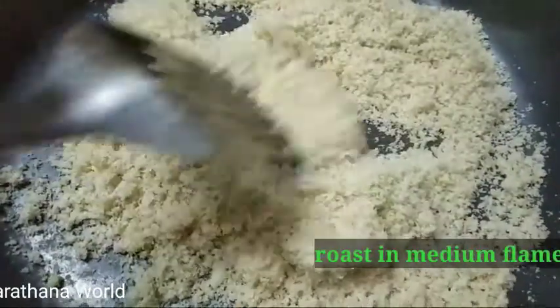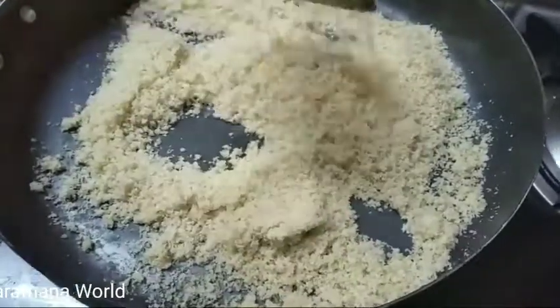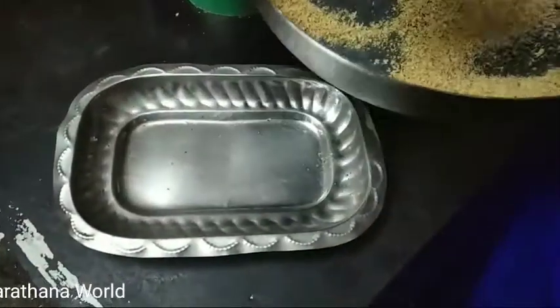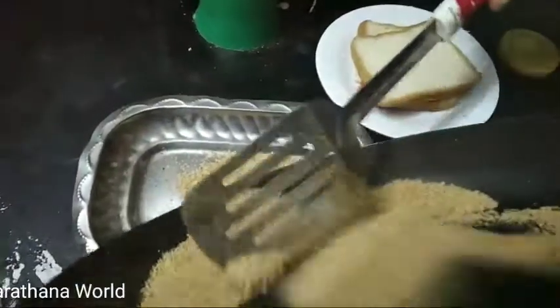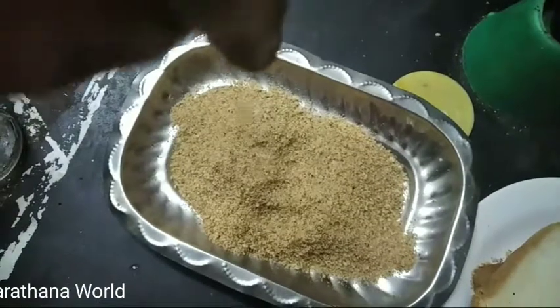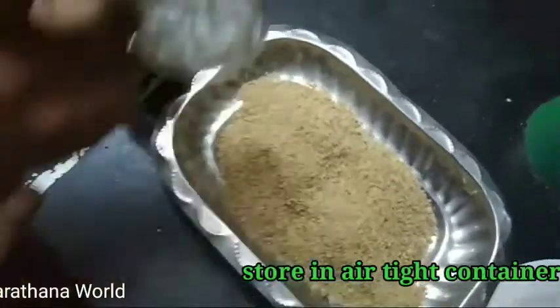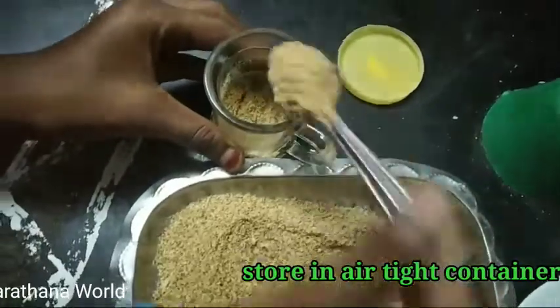Let's prepare the kitchen. Shall we put our crispy...